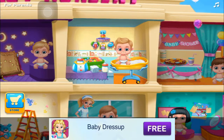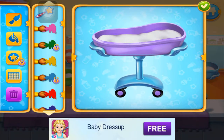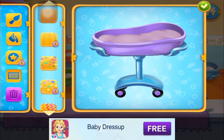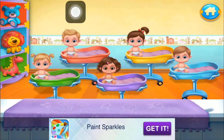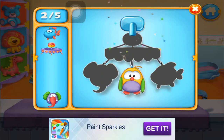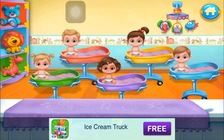Nursery Madness. Let's make sure the babies have pleasant dreams. First, decorate the bedcloth. Hang the mobile on the wall. Now, play some lullabies for the babies.